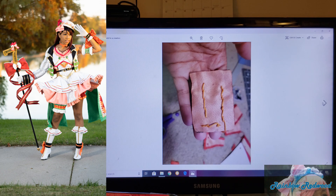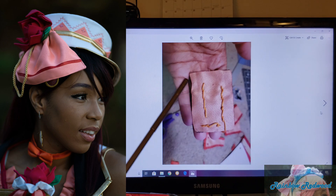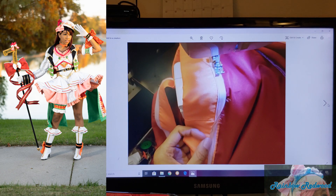I want to say this was practicing embroidery for the details on the hat — just trying different things, like maybe a zigzag stitch, or maybe a wavy-looking stitch for texture.